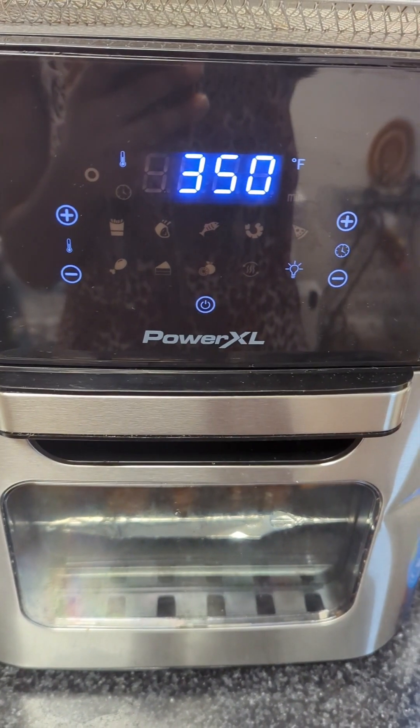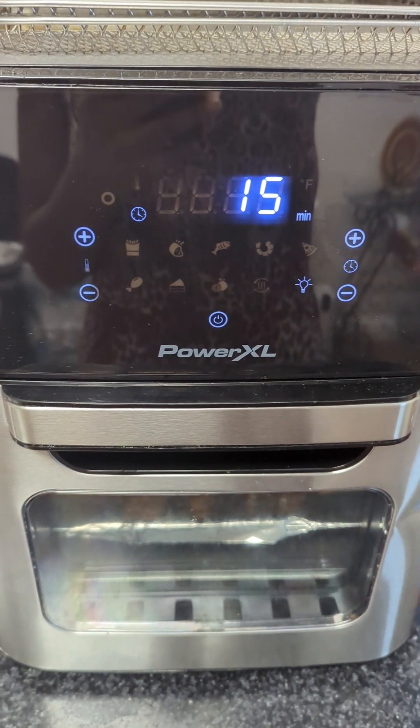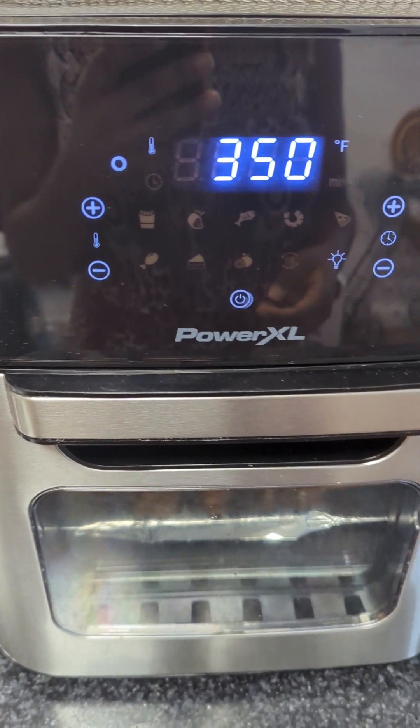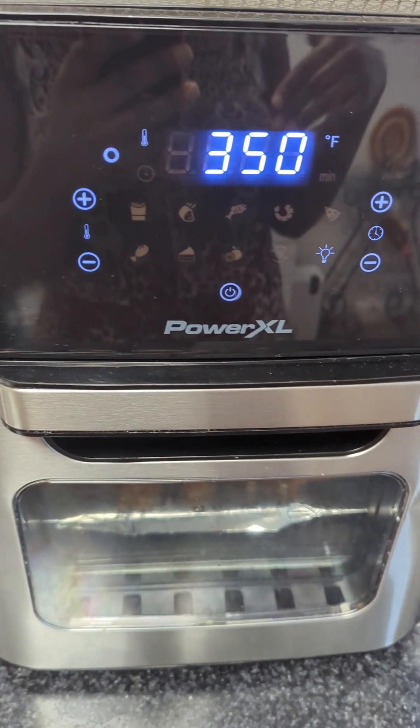I put the almonds in there to let the natural oils come out so I don't have to add oil to the almond butter. I'll see y'all when it's time to mix it.